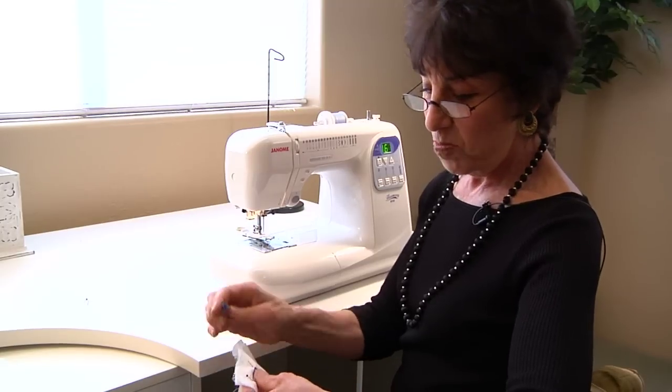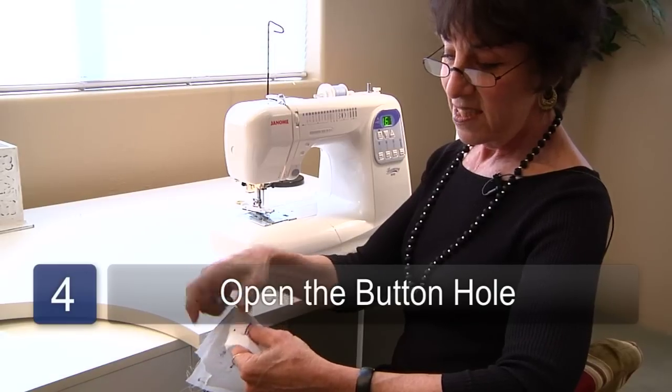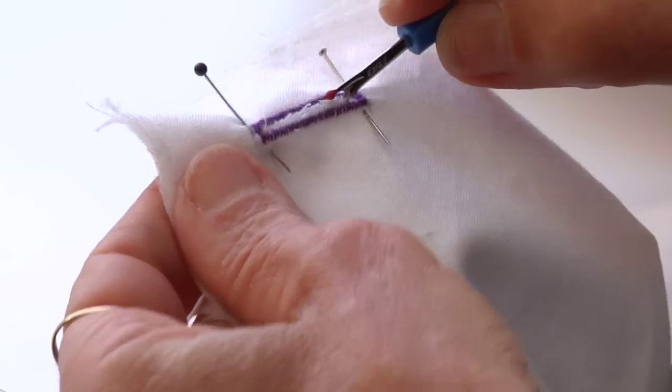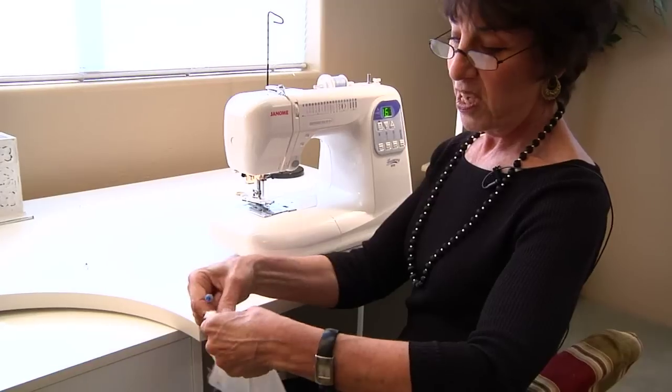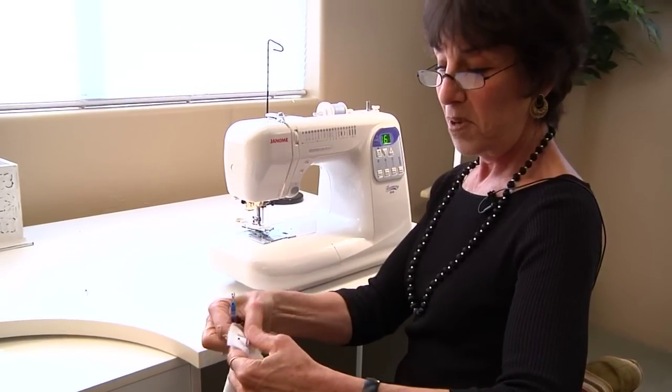Now you get ready to open up your buttonhole. If you place a pin on both ends, you'll be sure not to cut through the ends. Take your ripper here and rip through, and you have your buttonhole. My name is Linda DeSimone and thank you for joining us and watching this video.